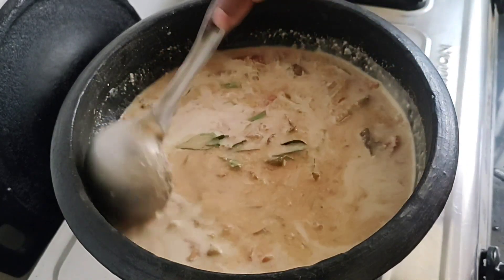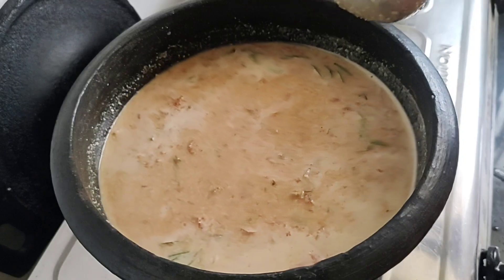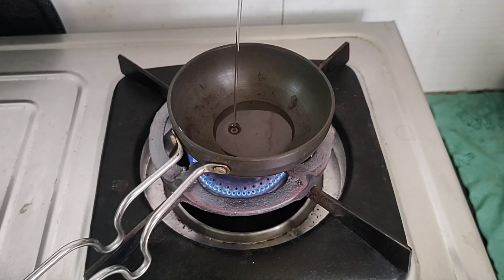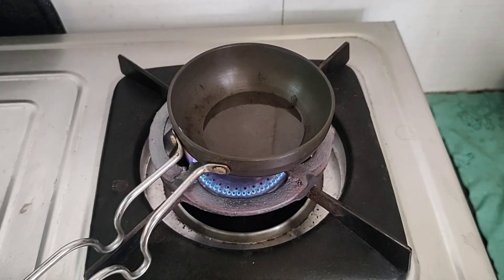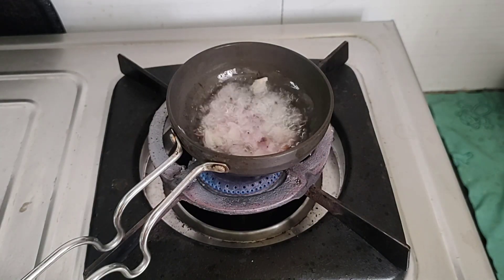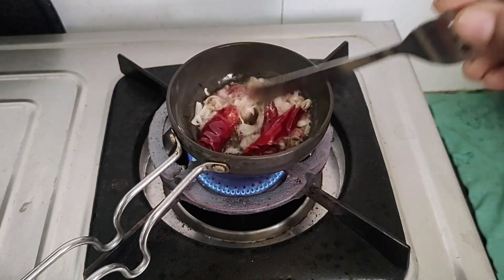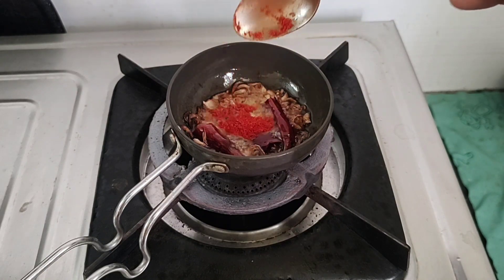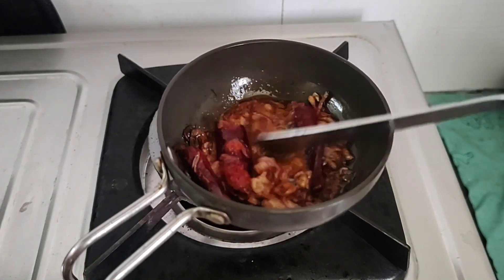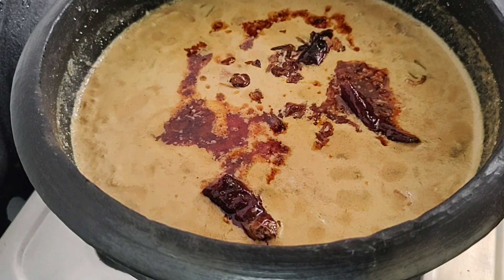Put the pot in the pot and add a little color to the flame. Now we have our curry ready.